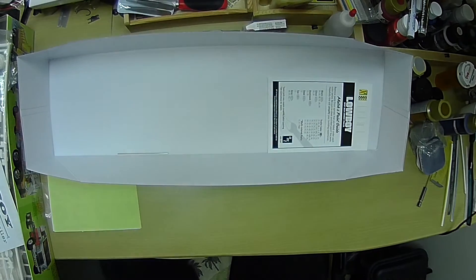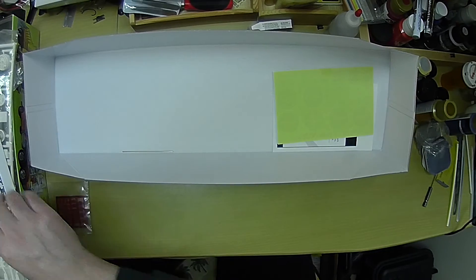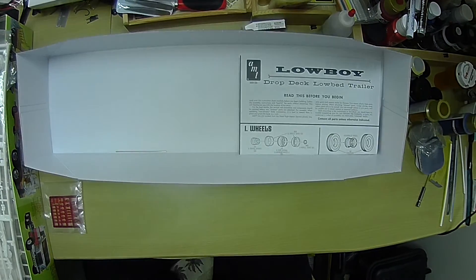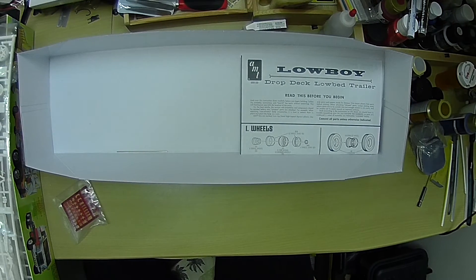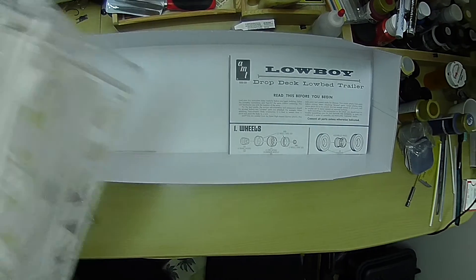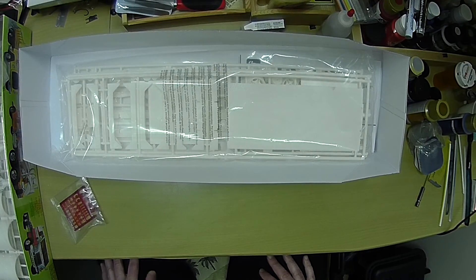So that's everything in the box. I'm going to be starting on this, and this will probably be what I update next because I don't foresee getting to paint on the Charger probably for another couple weeks. There you have it — I'll give you a quick look. Everything's good and we'll talk to you soon. Bye.